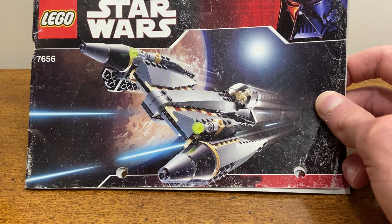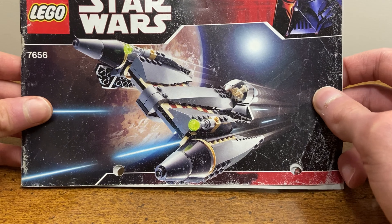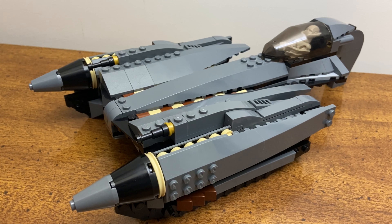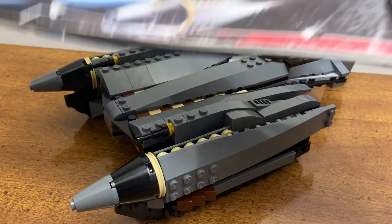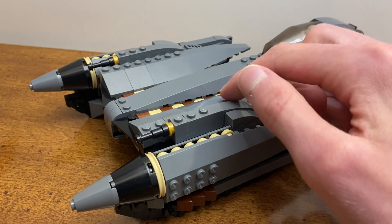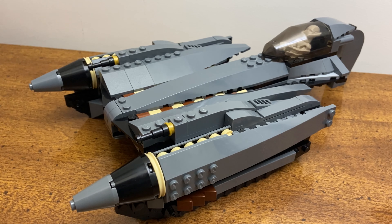With the recent release of the 2020 General Grievous Starfighter, I was really inspired to dig out my old LEGO sets and build it and even try to modify it to see how close I could come to the in-universe design. I also really enjoyed the new version they came out with, but because it's so expensive I'm just not in a position where I feel like it's necessary to spend that much money on a set. So I was saying to myself, if I could really improve the design of this model, it might serve as a better piece of my collection than spending eighty dollars on a new General Grievous Starfighter.